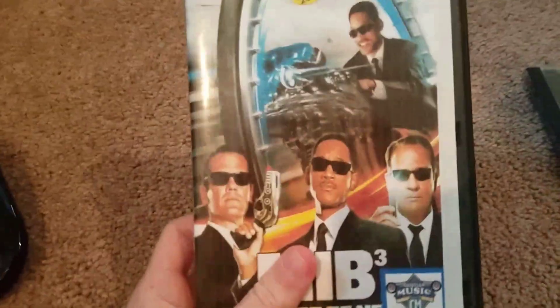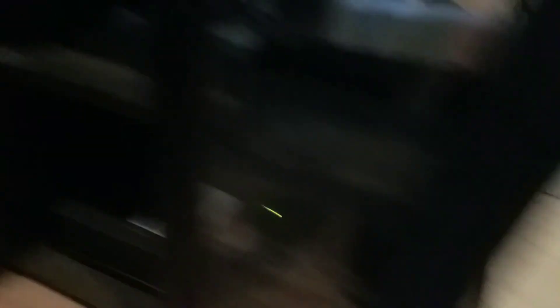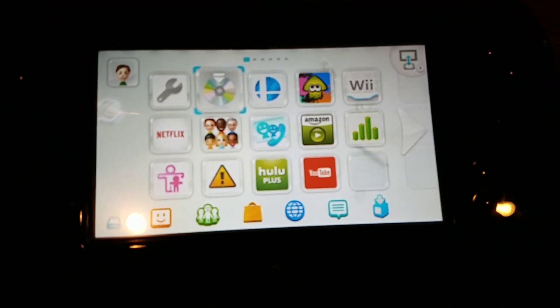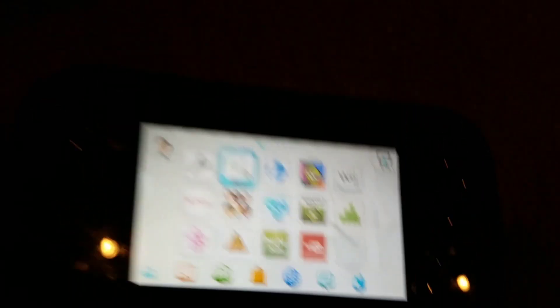We got Men in Black 3, Pirated Movie. As you can see, I changed it a bit — maybe I'll put a label on it or something, just because it looks kind of boring. It says invalid disc, it just cannot be read. We've got nothing so far.